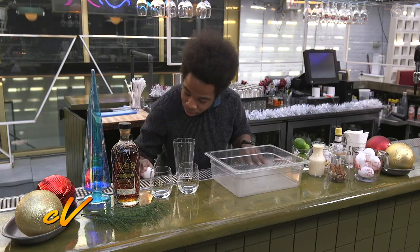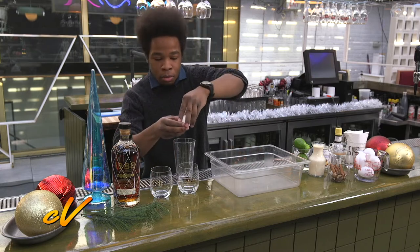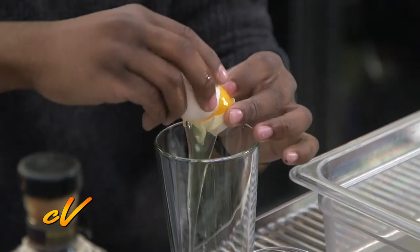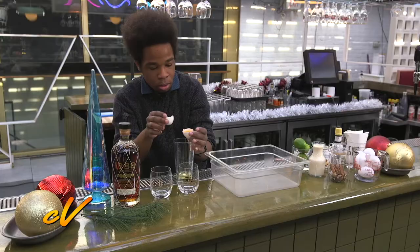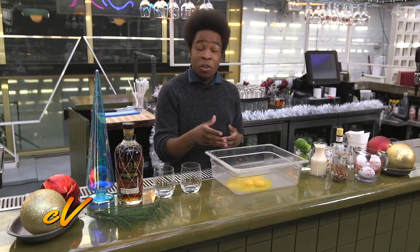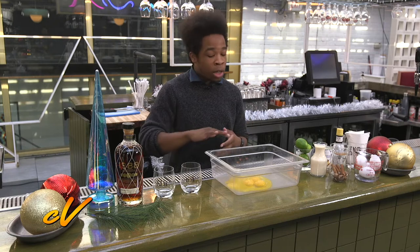I'm just gonna crack the egg. We just want to make sure that we get the yolks and the whites separated. Nothing but yolk. Now we have our six eggs in. They're not looking too pretty, but they're all in there, separated from the egg whites.